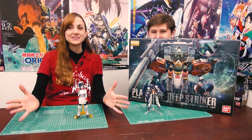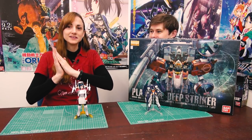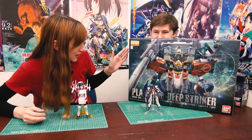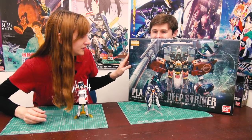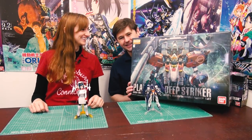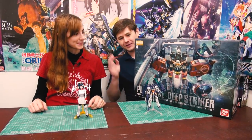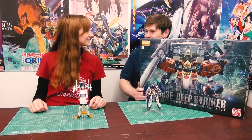Hey guys, welcome to Gunpla TV! This is episode number 267. I'm your host Lindsay, and this is my co-host. The Plan 303E Deep Striker - that's right, it's here and it's big. As you can see, I'm hiding behind it! Hello everybody, my name is Todd and welcome back to Gunpla TV.